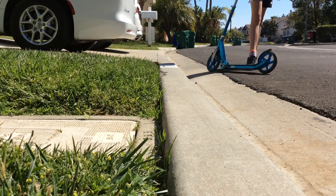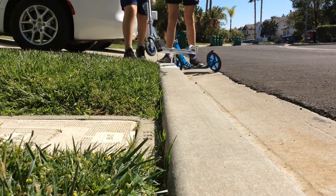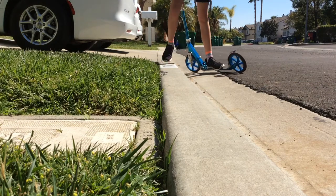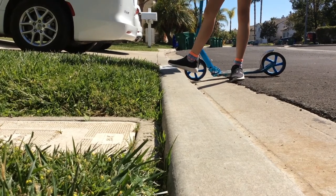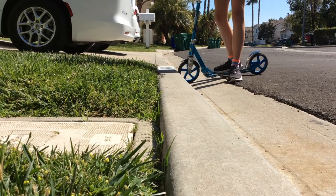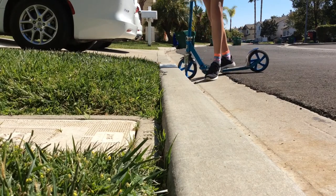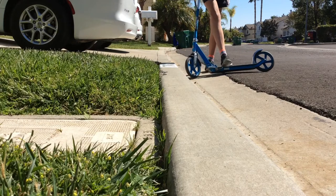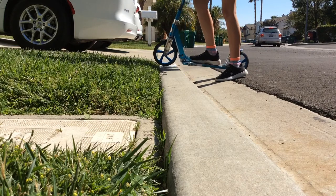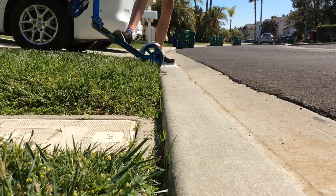Elliot will go now — go ahead. So that's what it looks like. When you are going up a curb normally, you still want to do the same steps, but you can't push off and keep riding because it's grass and it's hard to ride on.